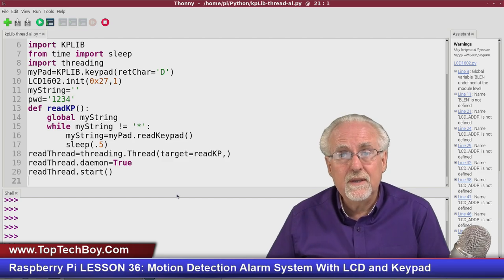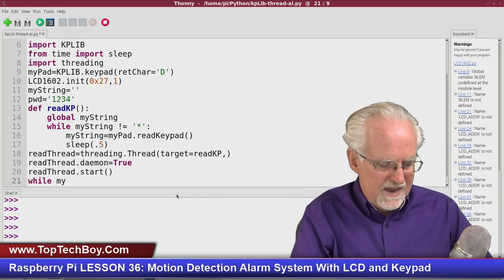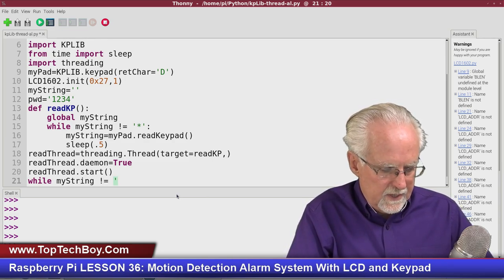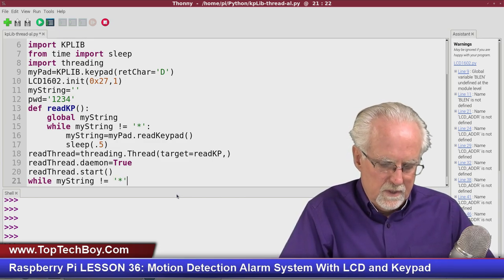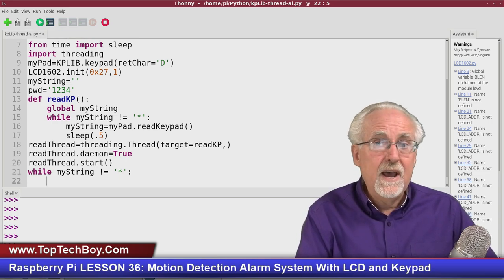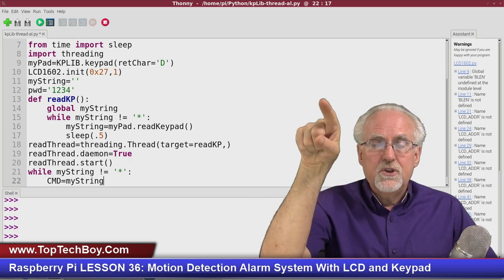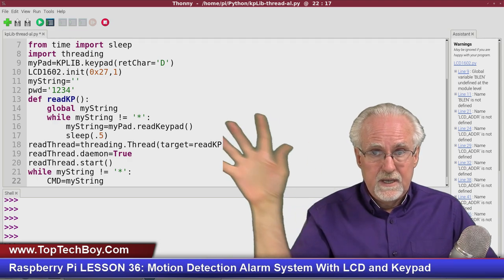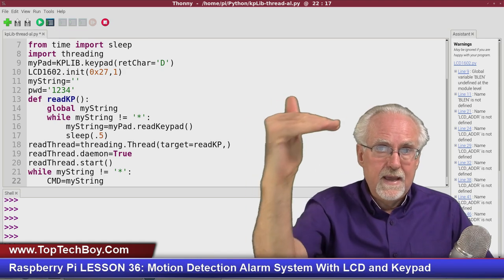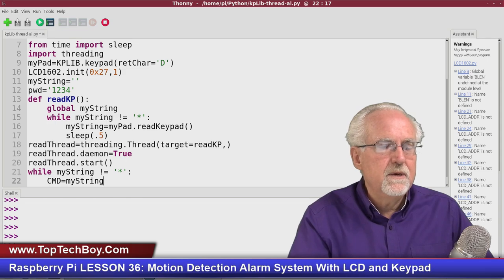The main loop runs 'while mystring != "*"'. At the top of each loop, snapshot the current value: 'cmd = mystring'. This is important — by copying mystring into cmd, the variable won't change mid-loop even if the keypad thread updates mystring. This lets us safely check the three if-statements.